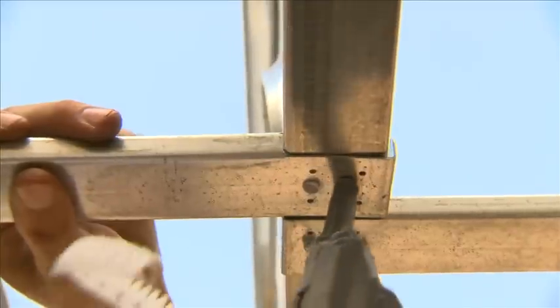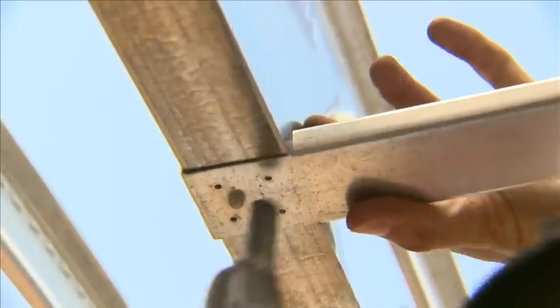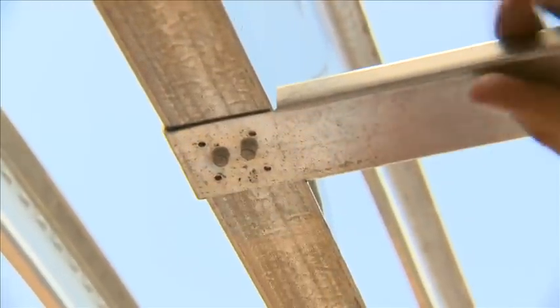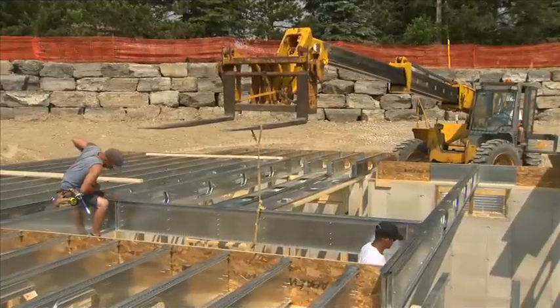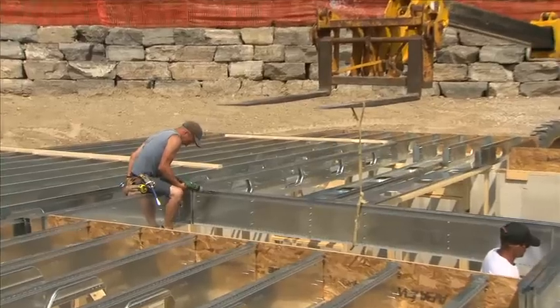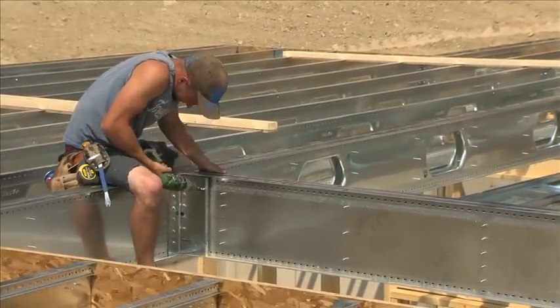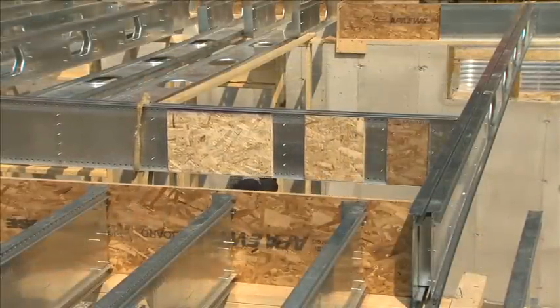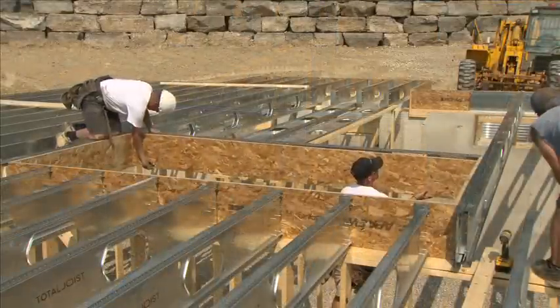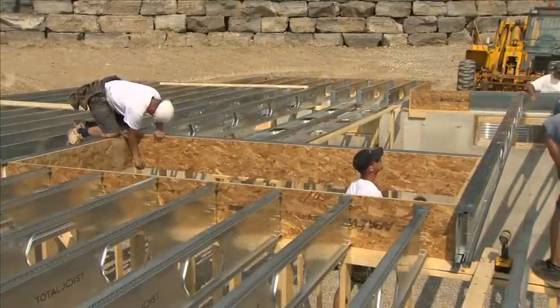The bridging is nailed to the underside of the joist using a nail gun. Alternately, as resilient channel is typically installed as part of the fire and acoustic ratings, standard hex head screws could be used. Around stairwells, the Total joists are typically kept back 1 and 1/8 inch to allow for a rim board to be installed. Once the joists are installed, place 3/4 inch plywood backing inside the flanges and fasten to the web with the nail gun. Now you can nail the rim board along the interior to create a wood backing for installing stairs or drywall.